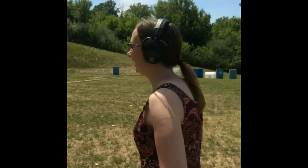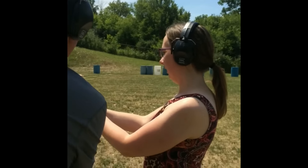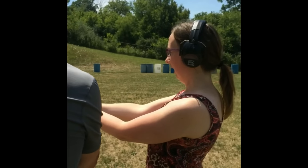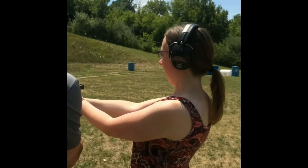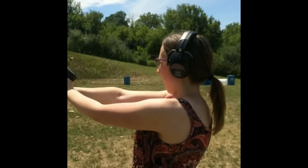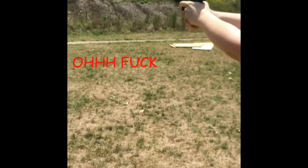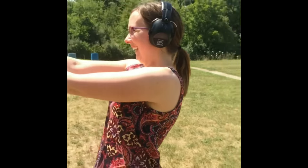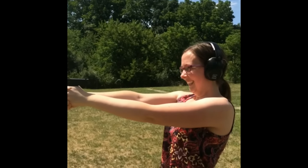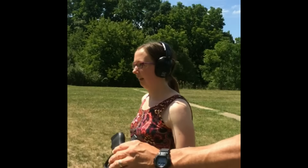Okay, you ready? Yep. Go ahead and slide it up on there. Go ahead and move this hand out of the way. High thumb — right in there. I'm going to release this. Ready? It's all you. See, you can get it from the front. Okay, see how it's locked back? That tells you the gun's empty. Let's get you a little bit of a bigger gun.